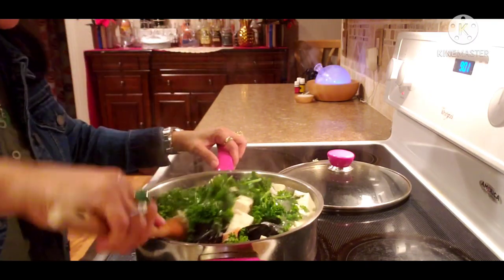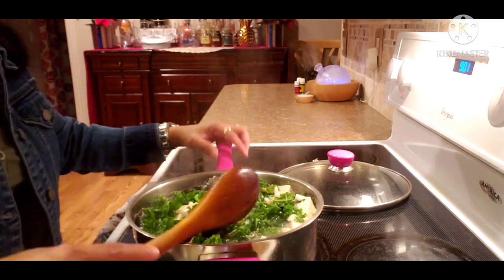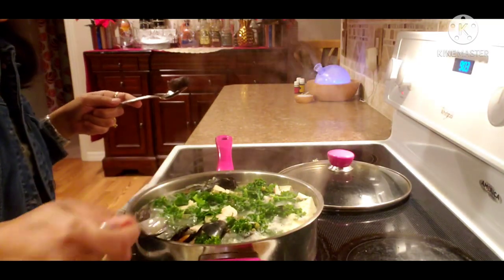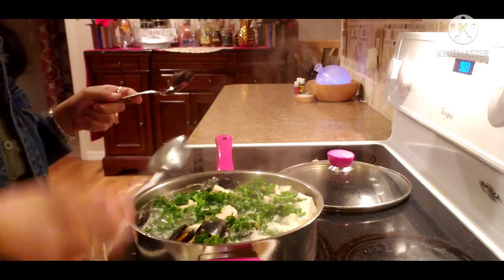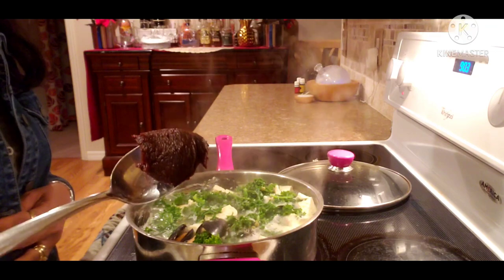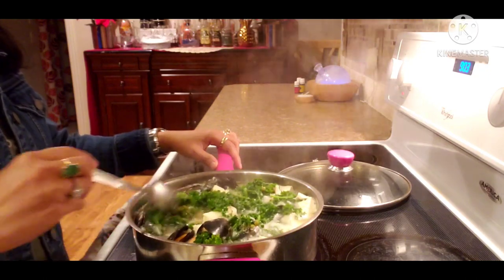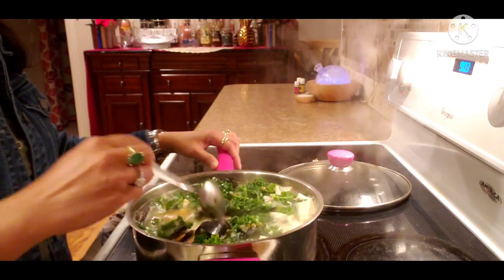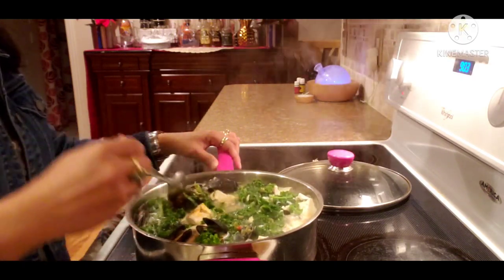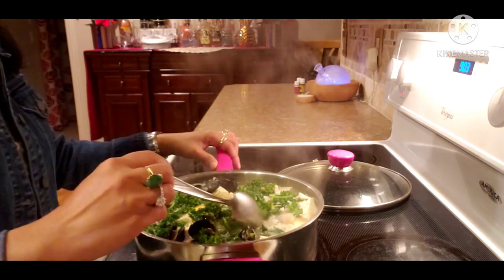Okay, tasting time! I will put the last ingredient — my secret ingredient. And taste it, guys. Here's my last ingredient: it is hot pepper paste. That is my secret ingredient in all my cooking. It really makes a difference, guys. The best mung bean soup I ever made — do you believe that?